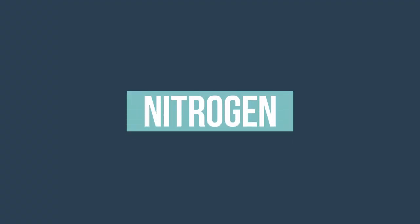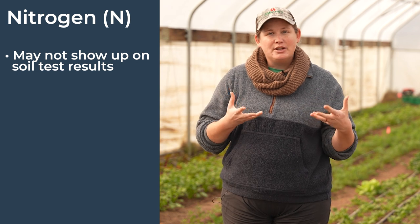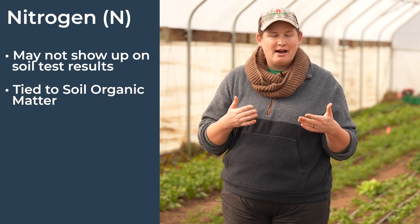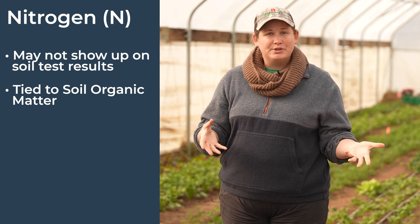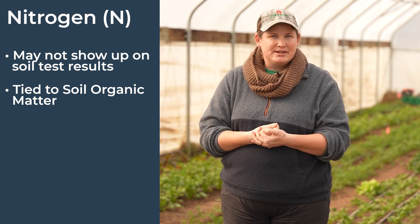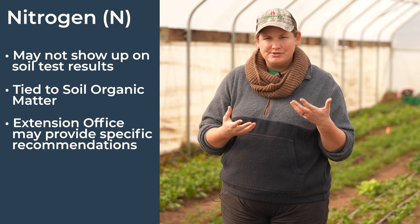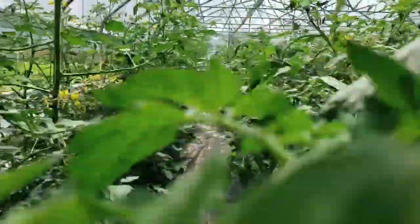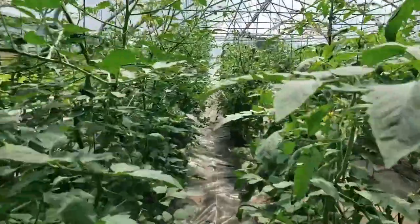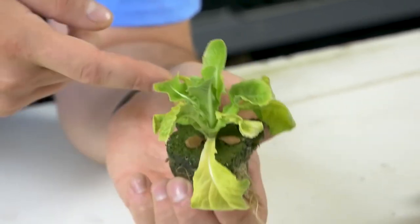Nitrogen is actually pretty difficult to test for and you're not going to necessarily see it on your soil test, but it is very closely tied to your soil organic matter. If you do have a rising percentage of soil organic matter, chances are you also have some residual nitrogen in your soil. Depending on the crop you plan to grow, your extension office may make some recommendations on nitrogen levels or amendments. It is one of the most important nutrients when it comes to leafy plant growth, and without enough of it you may end up with stunted plants with poor leaf development and low yields.